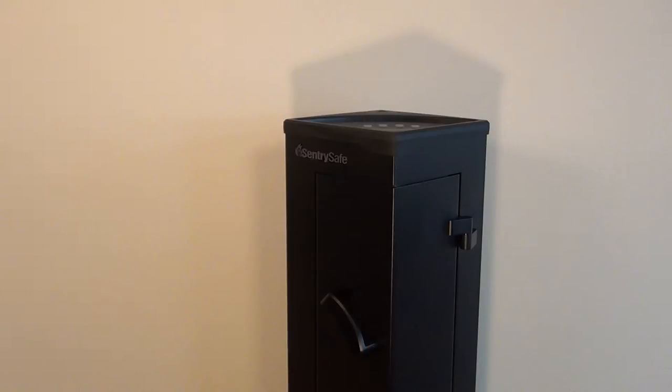This safe usually runs around $400. I got a good deal on it because it was actually a floor model. It has a couple dings and scratches on it, but I got it for about $280 — which is almost 50% off. I think that's a steal when it comes to a safe.